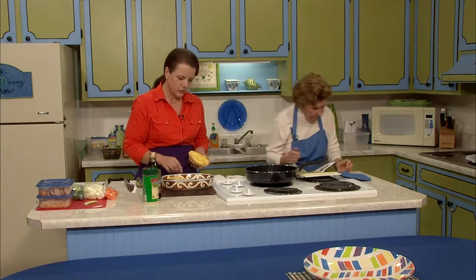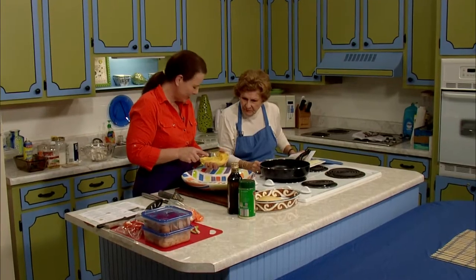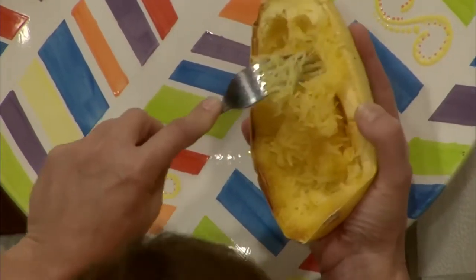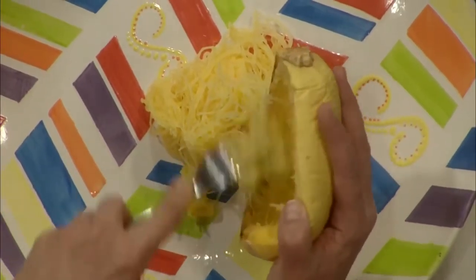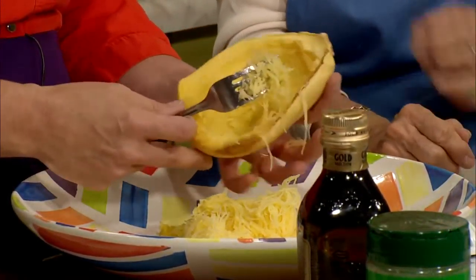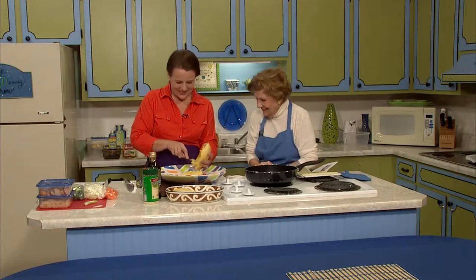We'll get our noodles onto our serving dish — that's a beautiful dish. We'll just rake loose all of our noodles and mound them up in the center. If your kids have never eaten this before, try it out on them. This is a neat way to get just a few more vegetables in there — they may have no idea that there's a veggie that looks as much like pasta as this does. You may want to just sit it on the table and zip your lip and see what happens. Just give it to them as a new kind of pasta and see what happens.